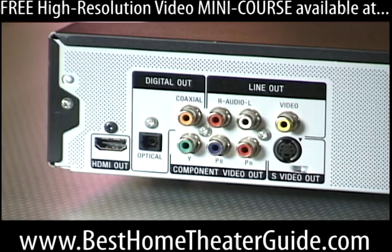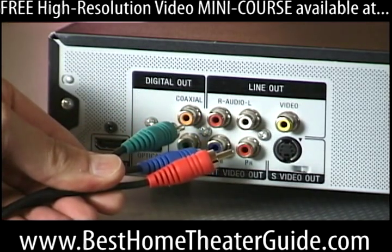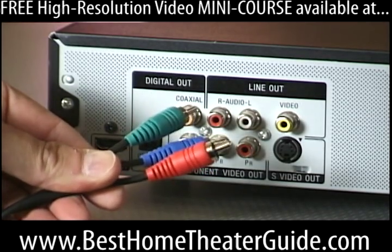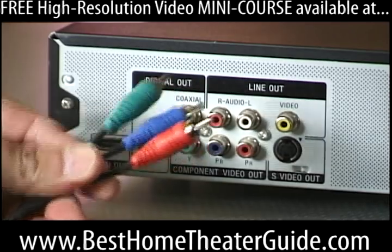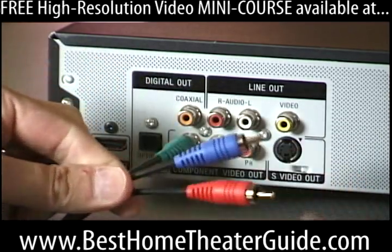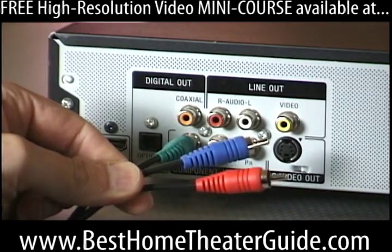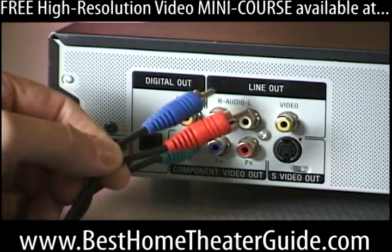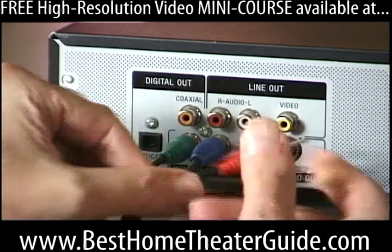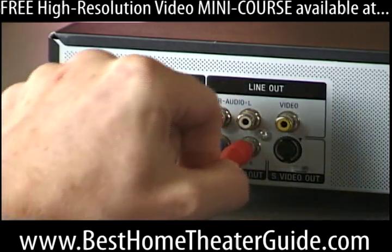Even better yet are component cables, which use three RCAs. This is where the Luma, or brightness information, has its own cable — that's the Y or green jack. The Pb and Pr jacks carry the difference between the Luma and blue and red respectively. You don't need to know much about that; you just need to plug all these in.